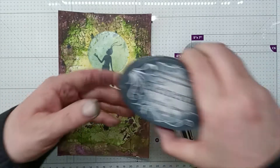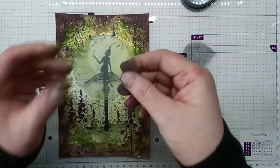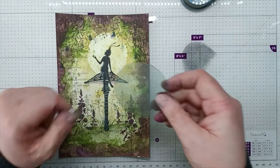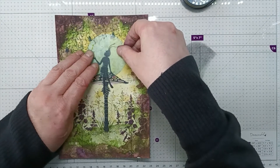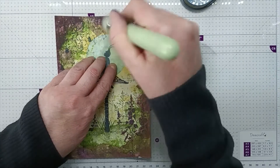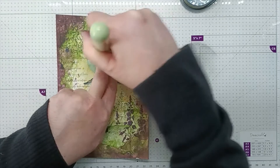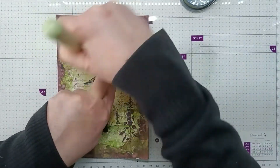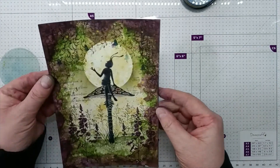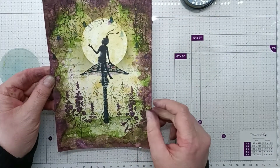I have some graphite on my blending mat. I've gone back to using the same moon mask we used earlier. I'm just going to place it over, use my blending brush, pick up the ink, and go around this moon just to make it a little bit darker. And there we have the moon — a lot brighter now with a darker background.